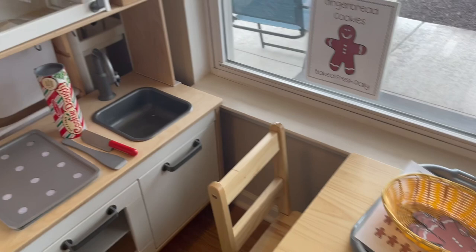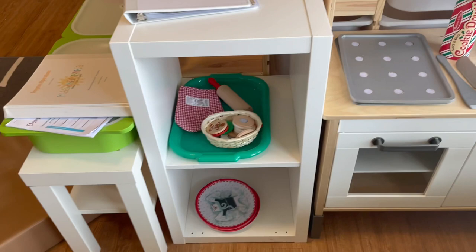Here's our dramatic play. The center sign fell off, so it looks like I need to get those reinforced a little bit better, but it's set up as a bakery.